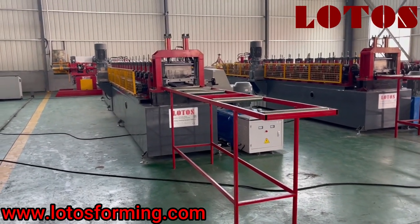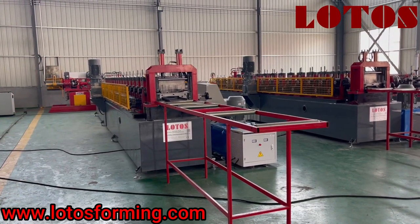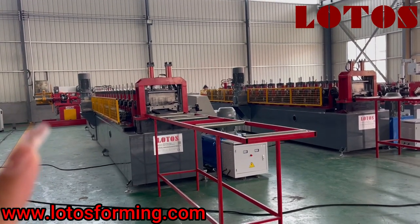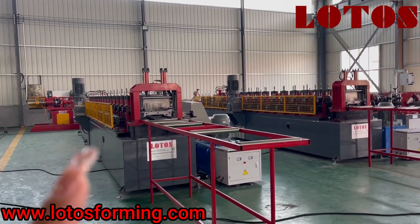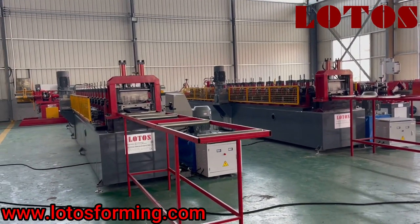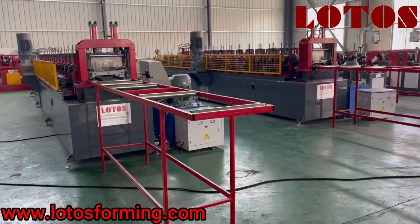First, we can have a general view of it. It is combined with a double head hydraulic decoiler, feeding guide, pinch roller, leveling unit, hydraulic online punching, and then a forming unit. Finally, it has a hydraulic cutting unit with a non-power output table.